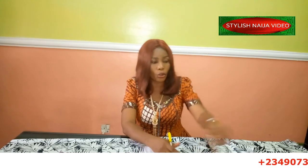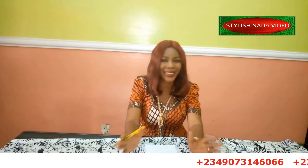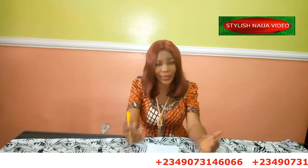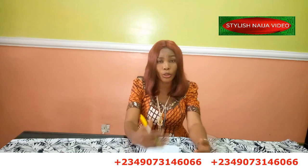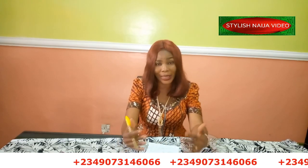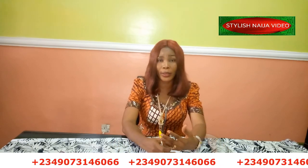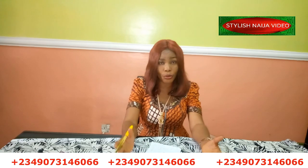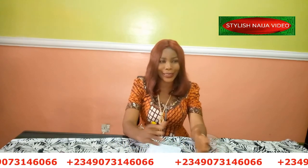Before I continue, if you want to register for my online classes, you can see my number scrolling through the screen — just send me a message on WhatsApp and I'll send you the different classes. I have about six different classes: the corset special class, the ready-to-wear class for those who want to go into the ready-to-wear business, and the trouser and jumpsuit class, an intermediate class, and a beginner's class.